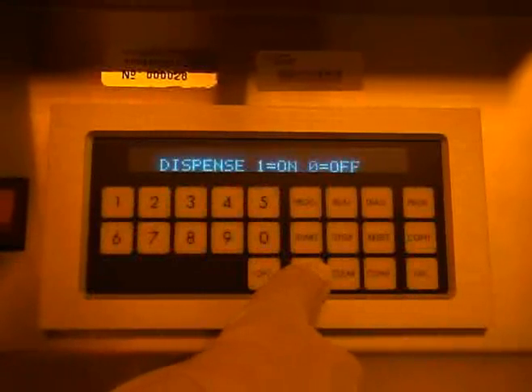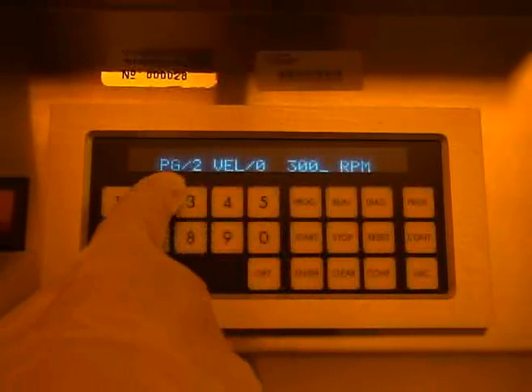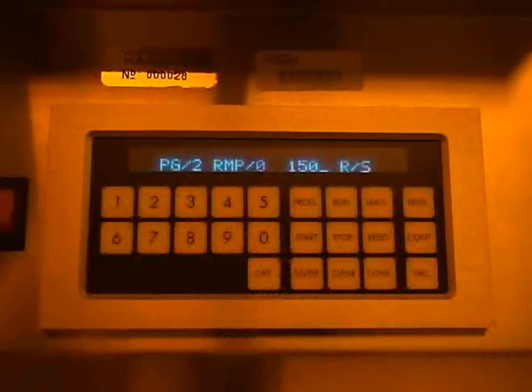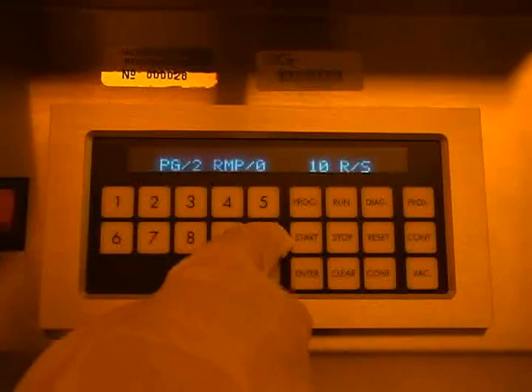At this point, you should enter the program number you wish to edit. The display will then show your selected program number and velocity 0, where the 0 refers to the set point number. Enter the final RPM speed for the set point number and then press enter. The display will then show your selected program number and ramp 0, where the 0 refers to the ramp rate. Enter the desired ramp rate for the final spin speed and then press enter.